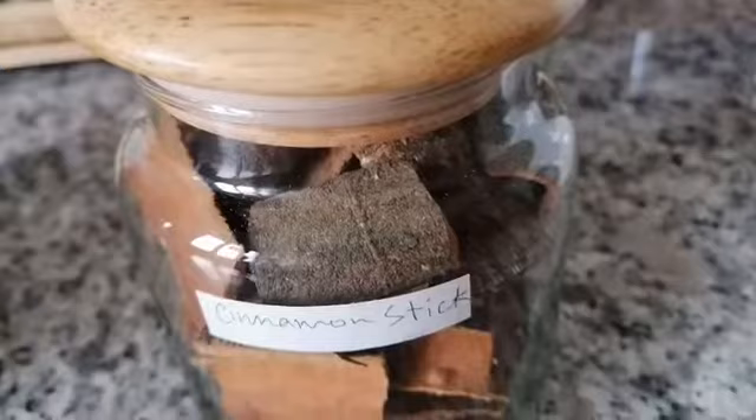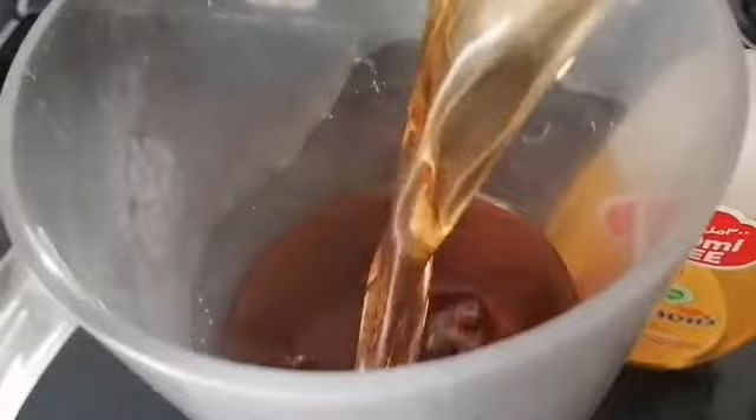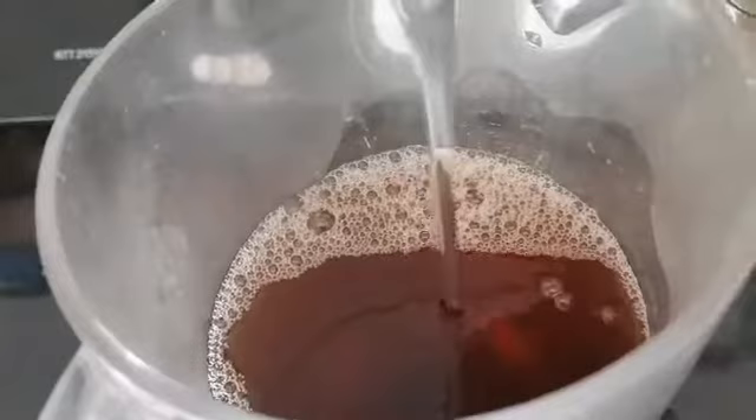They call cinnamon 'darcin' here in Arabic, and it's commonly used for cooking. What I did was take some cinnamon sticks, boil them for 15 minutes, let the mixture cool, and then mix in the baby shampoo.